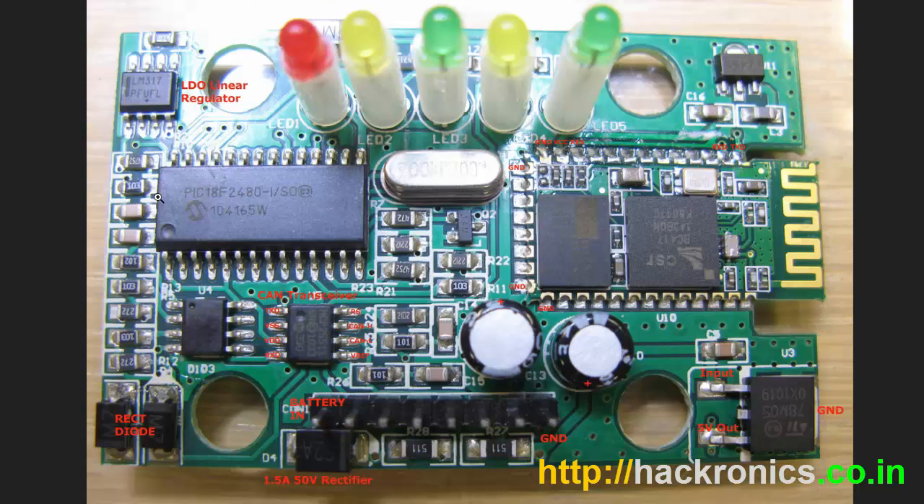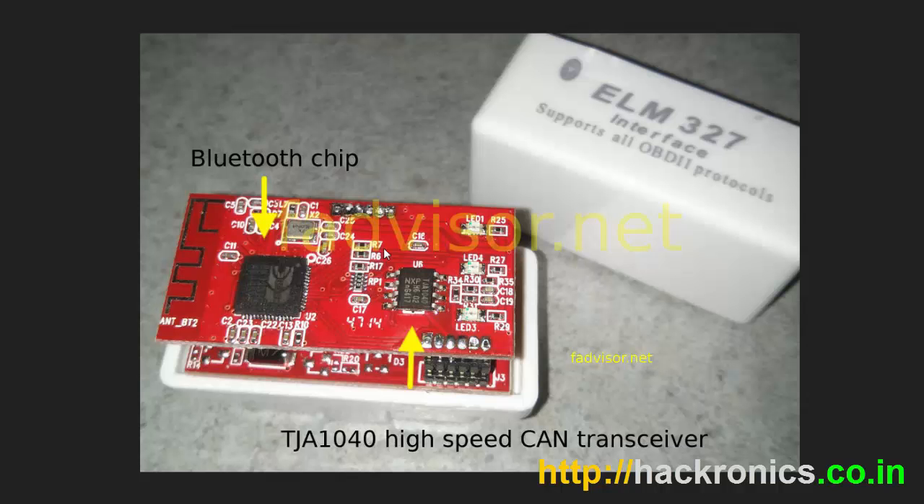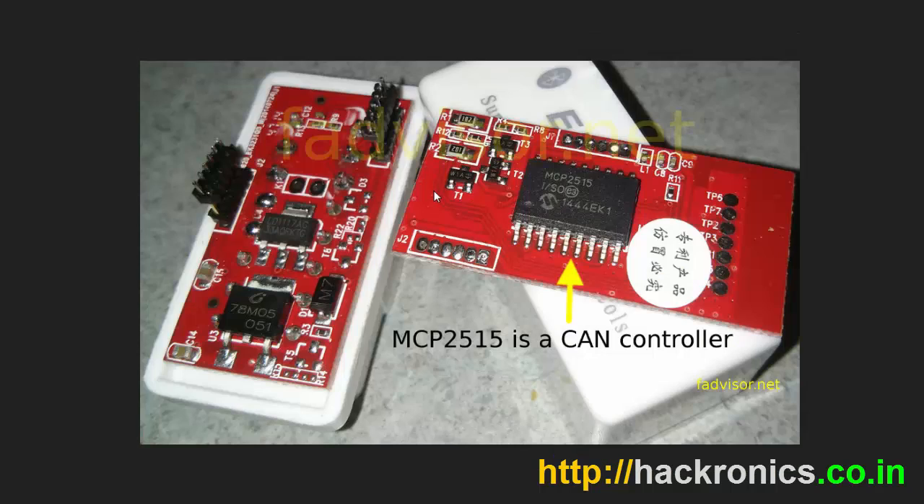You have various types — one is this type where you have a PIC18F2480 and a different Bluetooth module, and instead of SMD-based LEDs it will have a 3mm LED. So these were the various models which were available earlier.